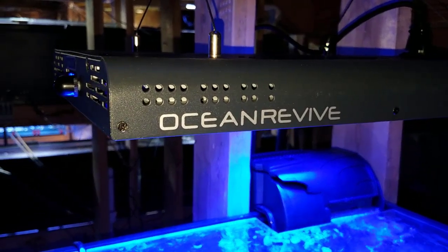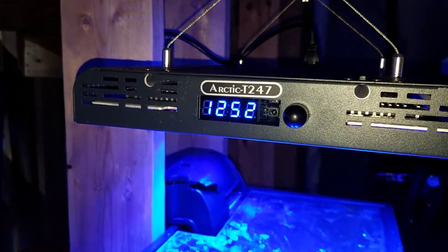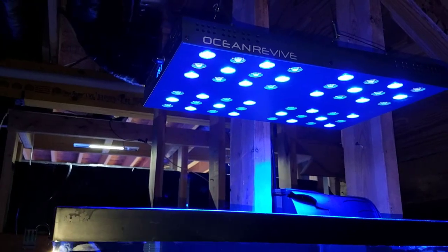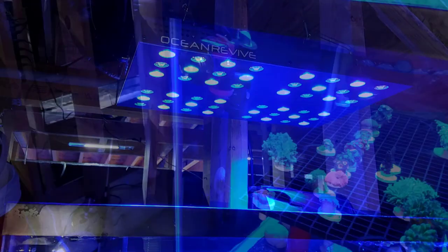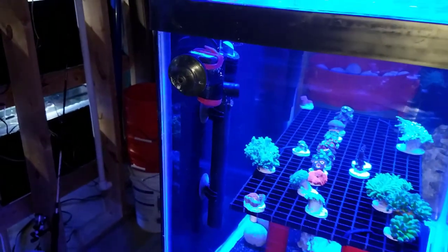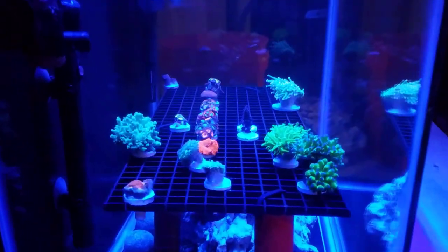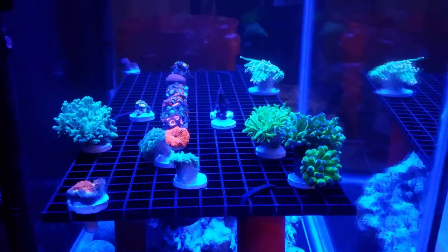When it comes to lighting this setup, Scott at Rosco's Reef donated an Ocean Revive that he used to have over his system, and it works perfectly. It's all self-contained — the timer is built in, with adjustable percentages for white and blue channels. I do not plan on hooking up an Apex to this system; it's simply going to run by itself. Kudos to Scott — I'll put a link to his channel in the description.